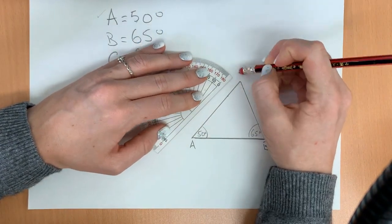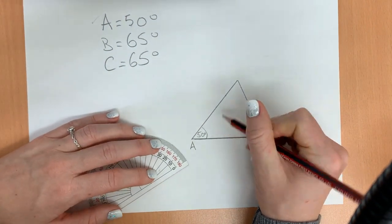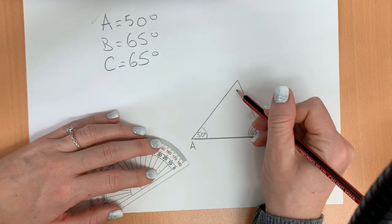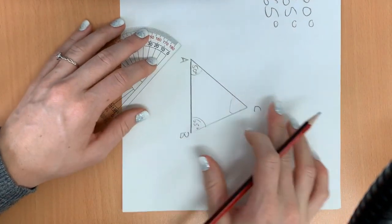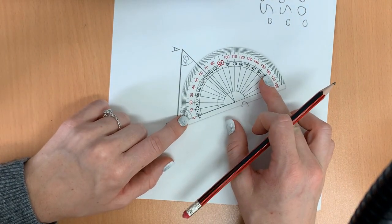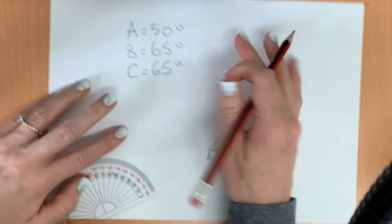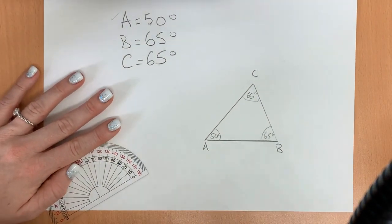We're going to erase this additional line — we don't need it. Now, we know that a triangle's angles equal 180 degrees, so this should equal 65 degrees. But we can double check by spinning our paper, measuring it, and we can see it's exactly 65 degrees. And that's how you draw a triangle when you're given the angles.